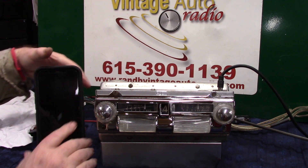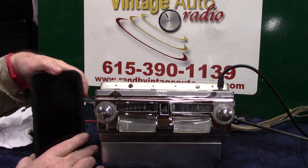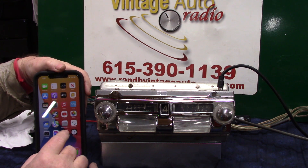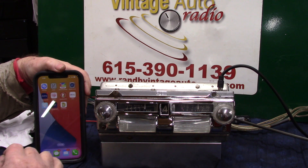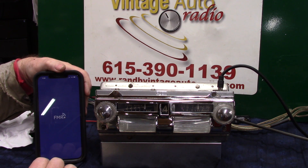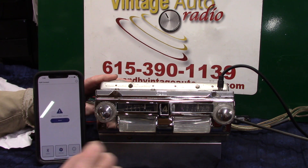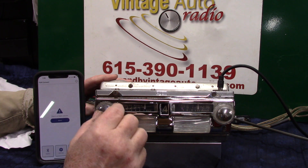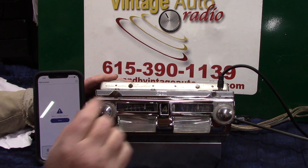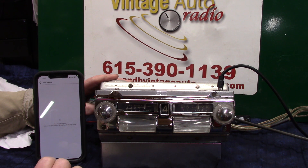Now we're going to pair the phone up. This is the new smartphone app. Go to Settings, download the app from Apple, open it — we'll cancel since I've already got it — select it, put it in pairing mode. One, two — select the radio. It's going to show up. Hit add — searching for radio.